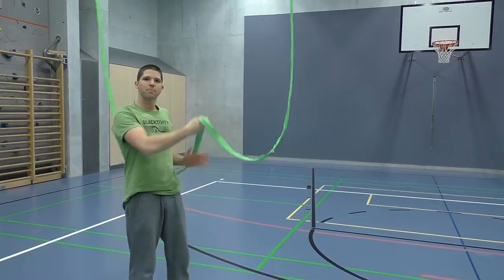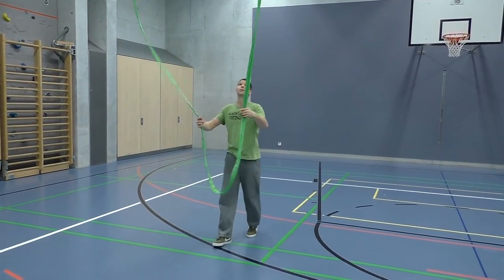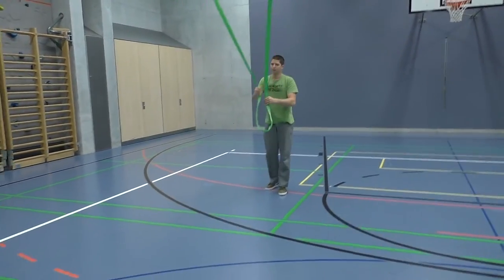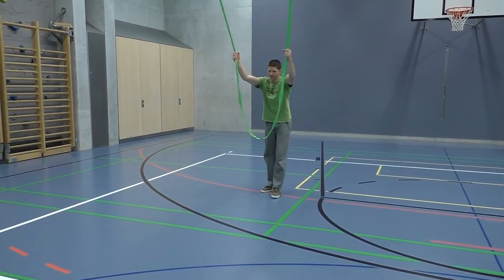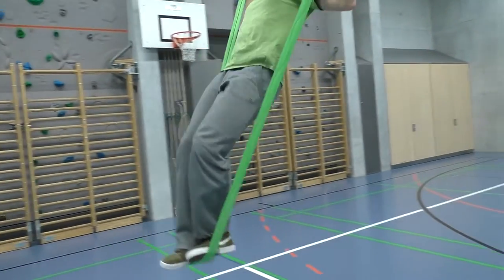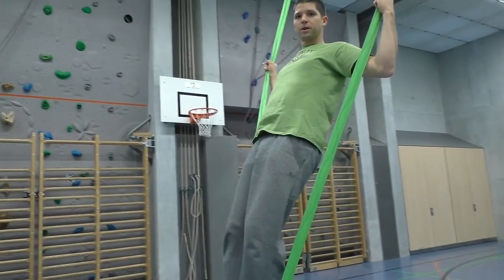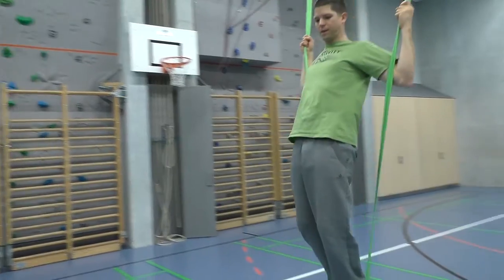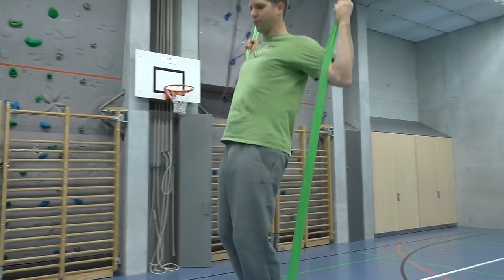The next step is to take some distance from the back so that you have movements forward and backwards. This movement is a little bit harder to keep going. You have to lean a little bit back, then forward, backward, forward.